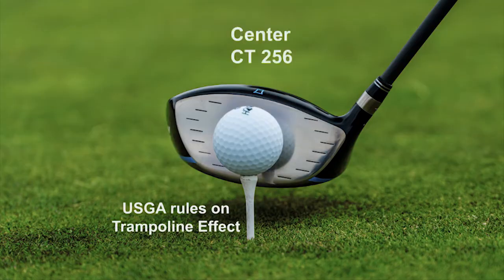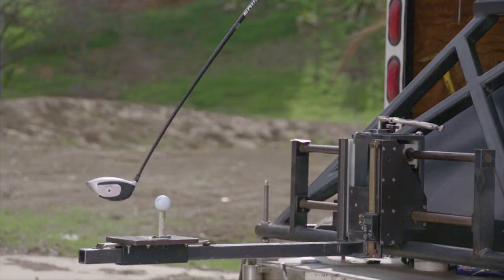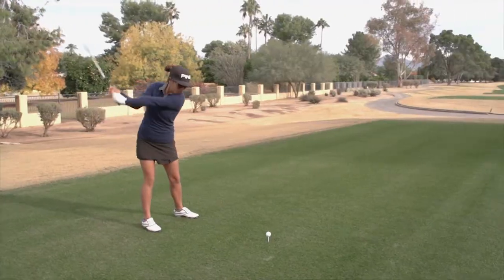The rule change allows club makers to create a hotter face on the toe and heel of a club. It's now possible to make metal woods that perform better on off-center hits. The USGA's goal is to potentially help amateurs gain consistency.